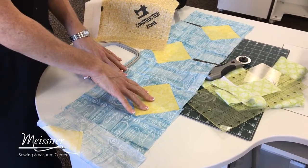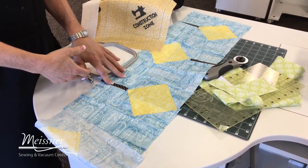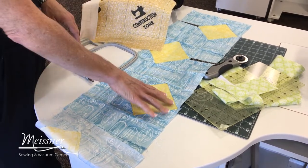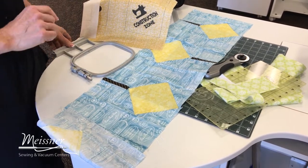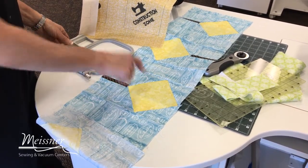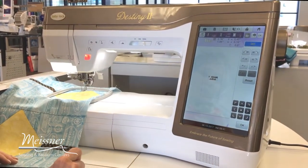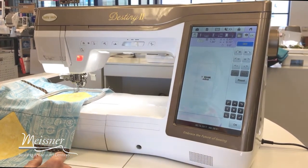To personalize my blocks, you could use fabric marking pens, decorative stitches on your machine, or embroider your signs ahead of time. I've already completed the construction of my block, so I'm going to use my Destiny machine to scan in my street signs and put in my lettering. I have my text already input on my screen and I want to embroider the signs rather than working with a printed version.